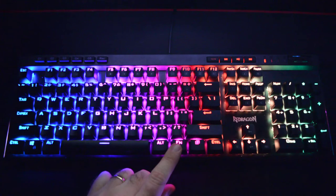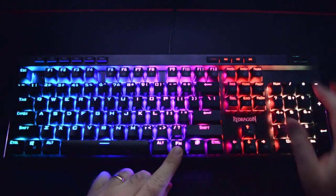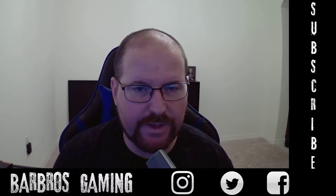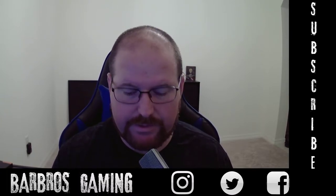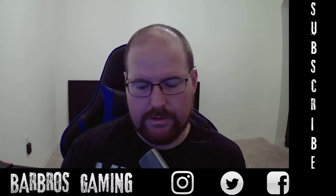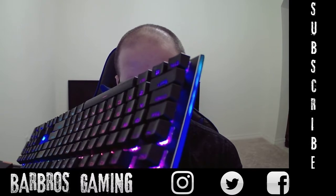Adjusting brightness with the function key is the same as using the scroll wheel when lighting mode is enabled. If you're a follower of mine, you know I'm a huge Red Dragon fan - I've been using their products since I first got my gaming PC. One thing I forgot to show you: on the side of the keyboard it actually has an RGB strip on both sides, which is pretty cool and something you don't really see every day.